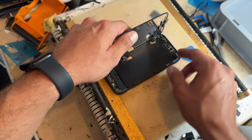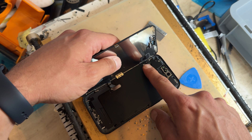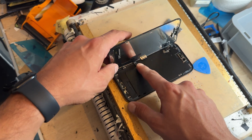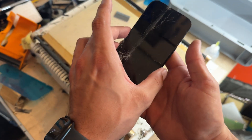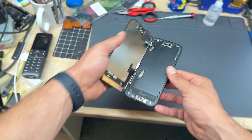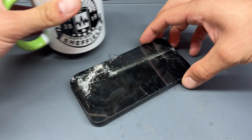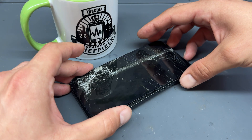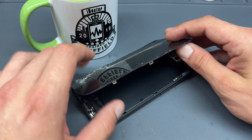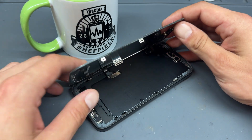Take care because there is a small flex that we need to keep just here — however if that flex gets damaged it's not the end of the world. Just remember that it opens up right to left. Now let's get on the workbench. It's always a good idea to put a little prop behind the screen so that it doesn't fall over and damage that cable — a mug is a really good option for this, especially an iDoctor one.